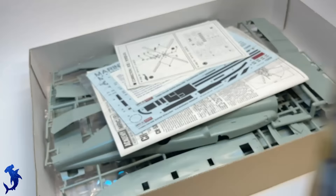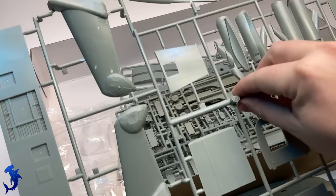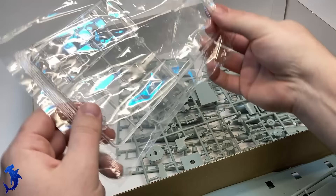Greetings everyone. Brett here with Hammerhead Model Making, back with another full build video. Today we are going to be tackling Academy's 1/48 scale CH-53E. This is a large kit and this is going to be a long video.